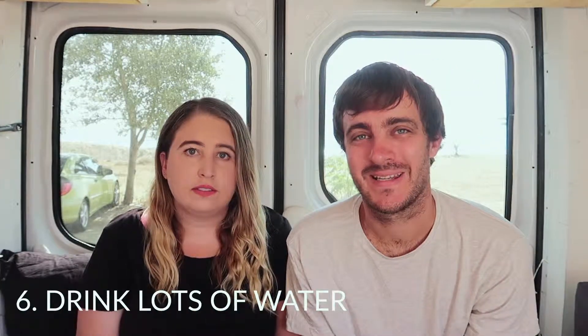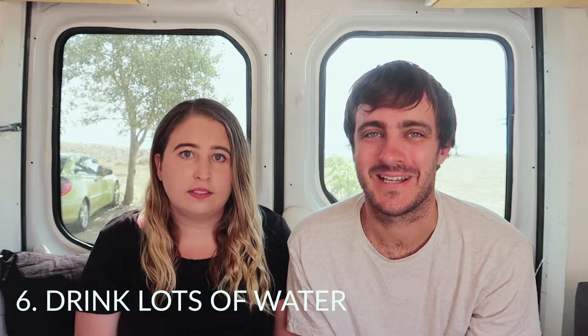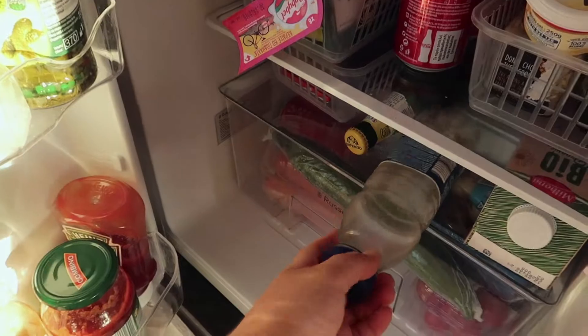And water — we've already covered swimming in it, but the next tip is just to keep drinking it and stay hydrated. One thing we do is keep a small 500ml bottle in the fridge so you can always pull out a nice cold drink. Staying hydrated is so important especially when it's hot. Cold water goes a long way, and even better if you've got a freezer — have ice cubes, or ice cream.